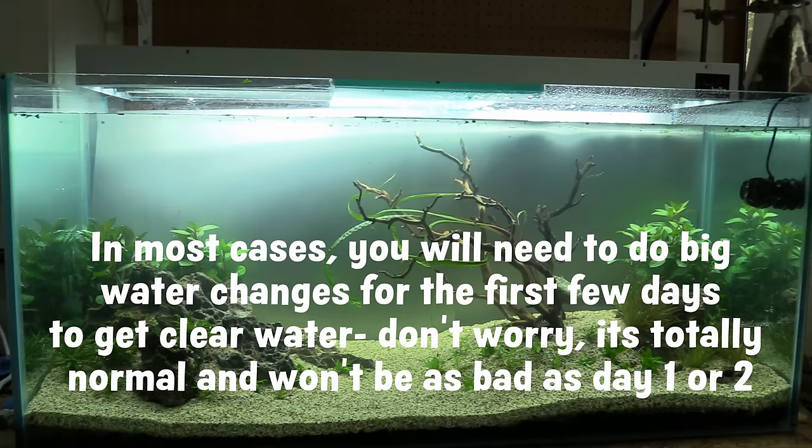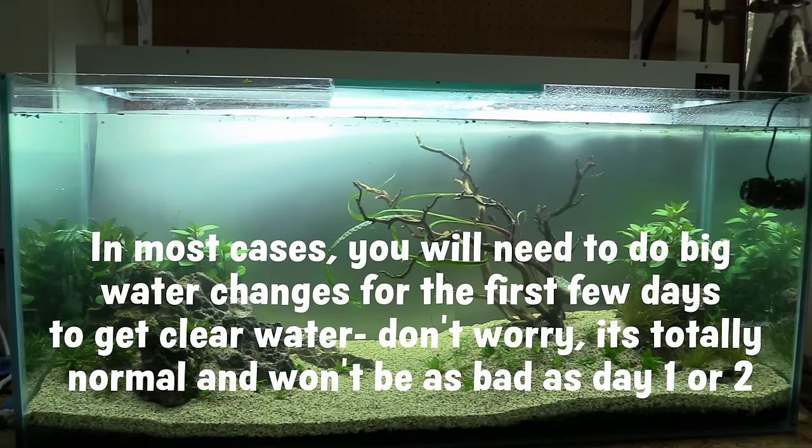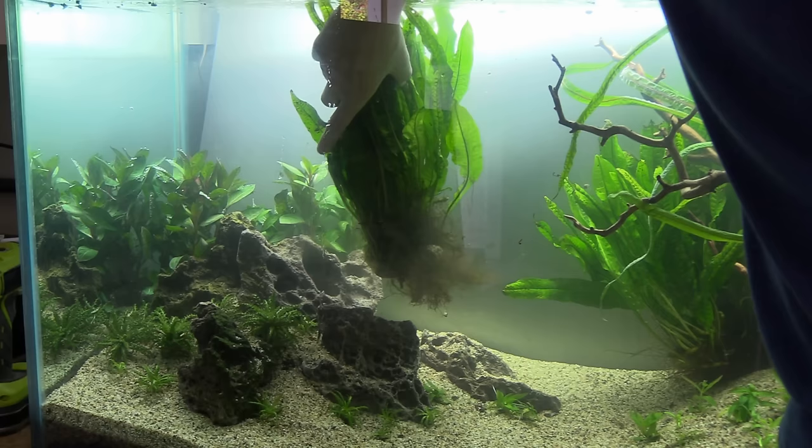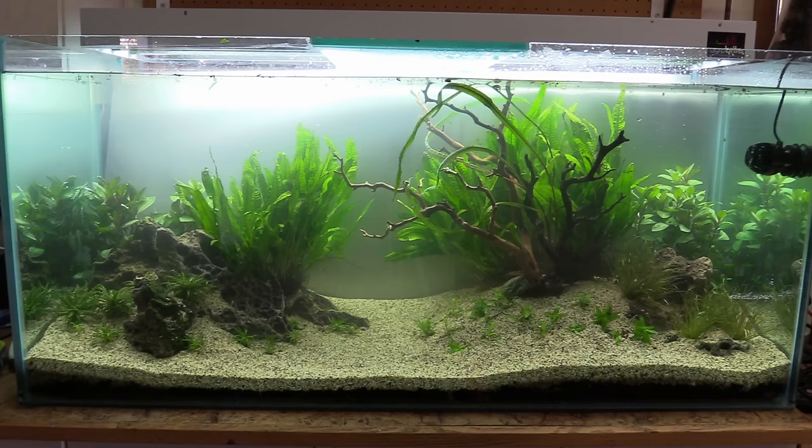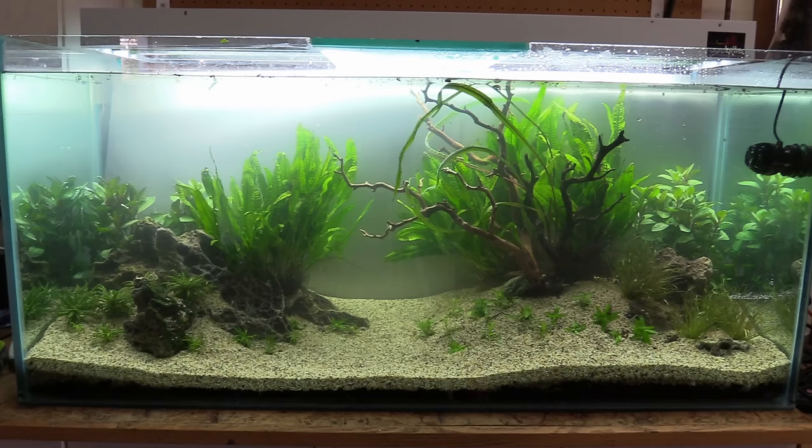All we do now is a big water change, and we don't have this problem anymore. The next steps involve finishing up the aquascaping. I added a few large pieces of java fern — one behind the wood, and the other on the left next to the Ludwigia. Now we have to fast forward about a week and a half, because I ended up going back and forth on the filter arrangement as well as what lighting I wanted to use. A few days prior to this I hooked up the filter and finalized the lighting, and I'll talk about both of these in a second.